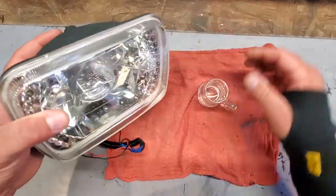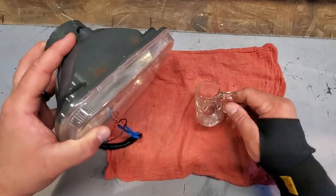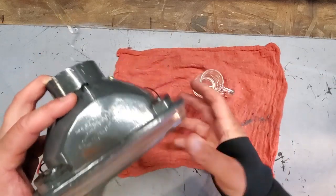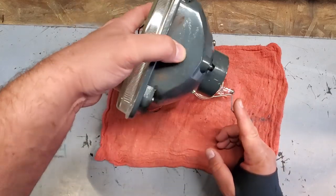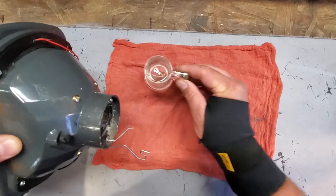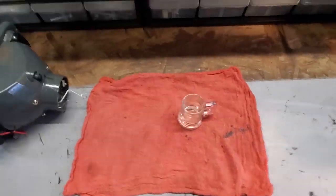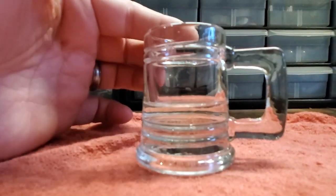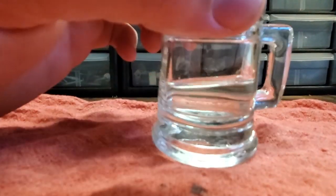Here's the lens on the bench and you can see there is a decent amount of water in there. Here we have a standard two-ounce shot glass — a little mini mug — so let's see how much we could fill up in here. That's probably about an ounce of water, which is not a lot of water, but it is way too much water to be inside a headlight.